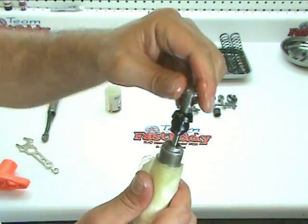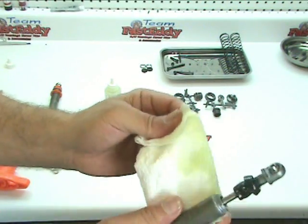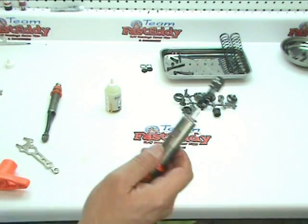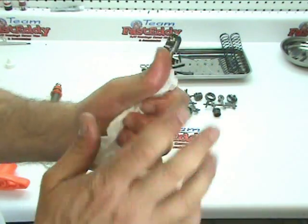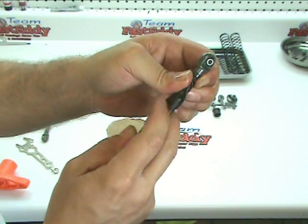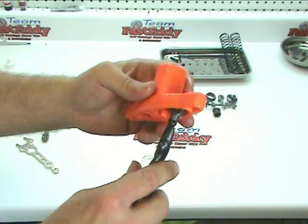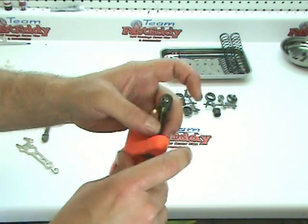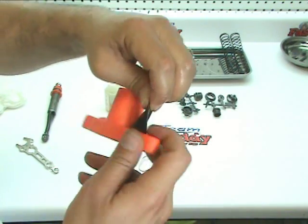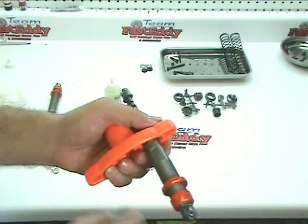It goes back down about halfway. Go ahead and wipe this up and tighten it.